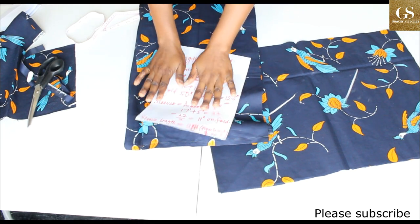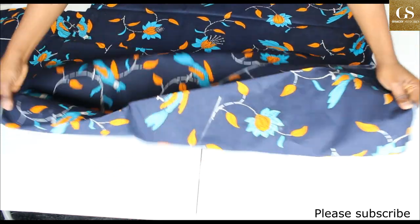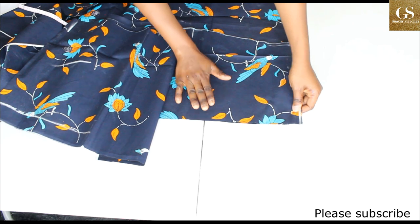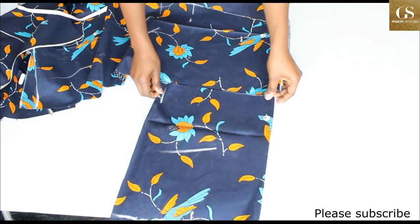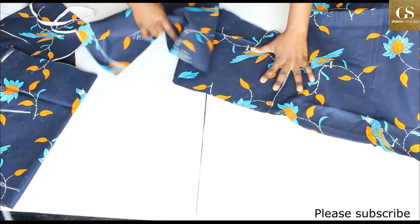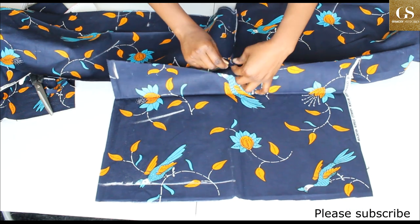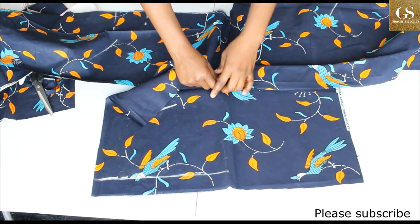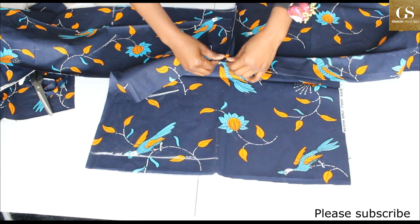Open up your dress and bring the sleeves alongside it. This is one side of the sleeve — you join it like this. Open it up: front here, back here, and bring this piece with the notch to align here. Pin it down, ensuring the right side is facing the right side.